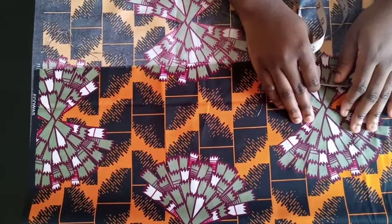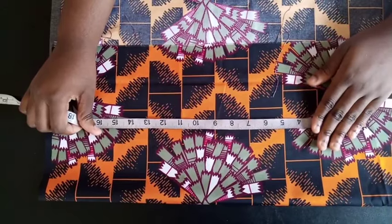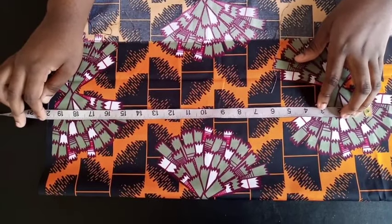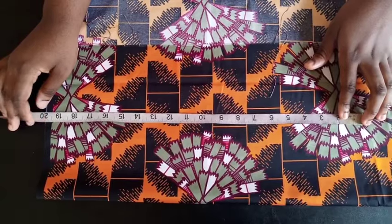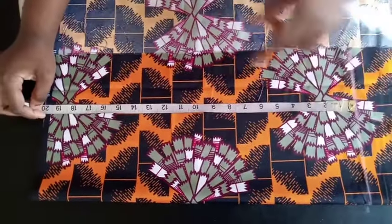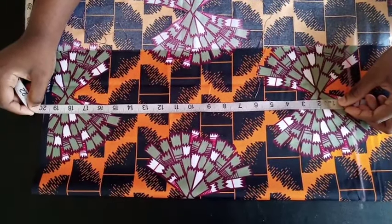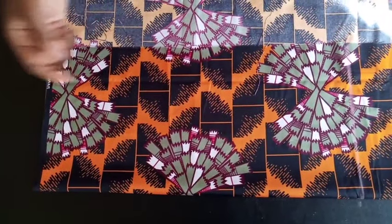This shirt is for a chubby six-year-old. The next thing is to check the length. I'm making the front pattern first. The shirt length I'm working with is 18.5 inches, plus extra 1.5 inches for seam allowance, so I'm marking 20 inches as the total length. You can add 2 inches and make the folding at the end a little thicker.